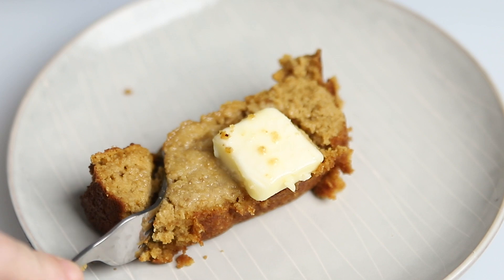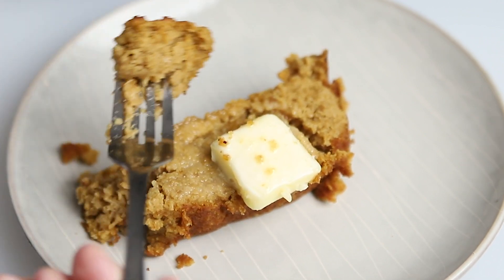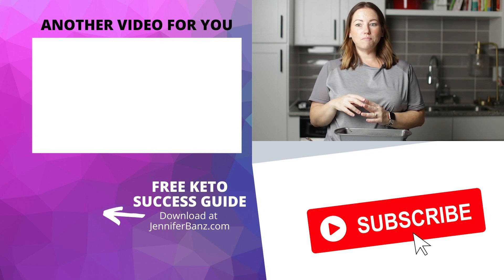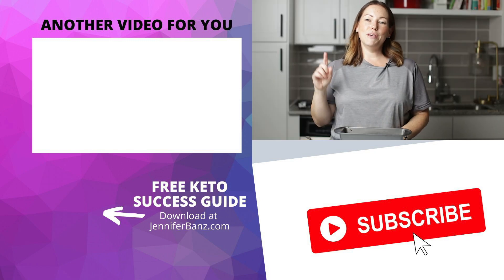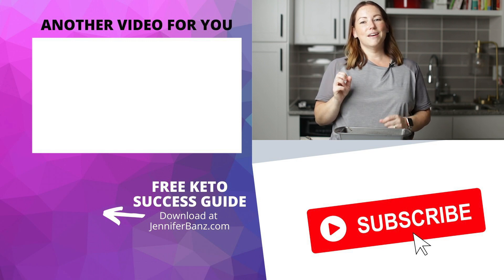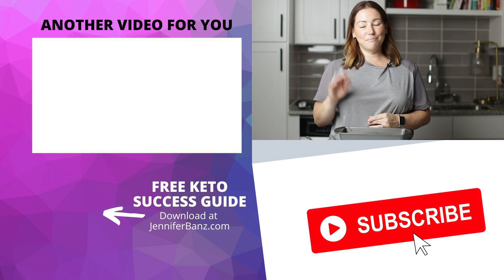Let's try a bite. It is so moist. Mmm, that is so good! You guys are going to love this recipe. Be sure you check out this playlist where I show you all kinds of other keto dessert recipes. Thank you so much for watching — I'll see you guys next time. Bye!